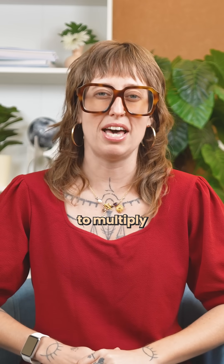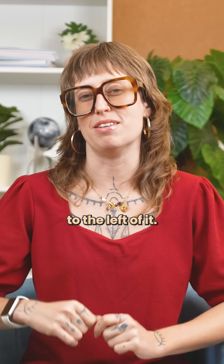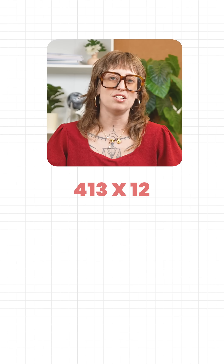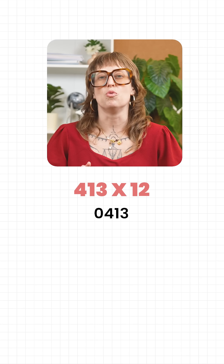Here's how it works. First, take the number you want to multiply and add a zero to the left of it. Let's try 413 times 12. With the zero added, we've got 0, 4, 1, 3.